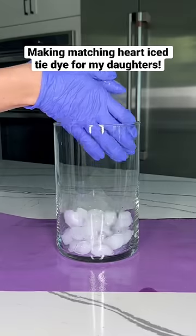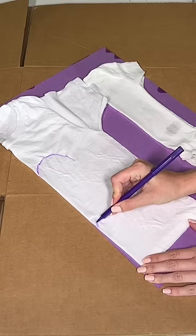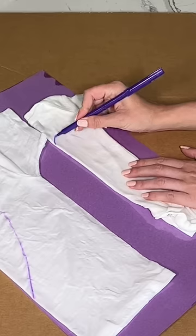I have two valentines this year, so today I'm going to make the matching heart ice tie-dye to wear on Valentine's Day.